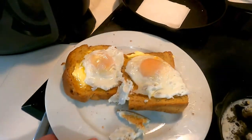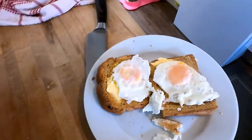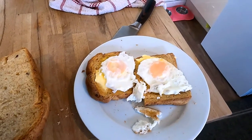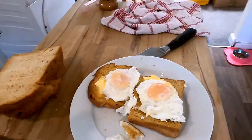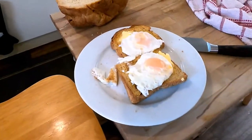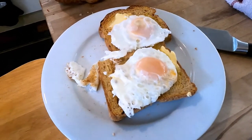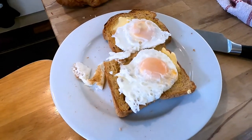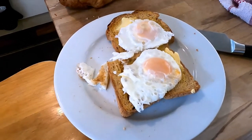There are my two fried eggs — perfectly done. I'm perfectly happy with those. I'm going to sit down, put some salt and pepper on them, and eat them with a nice cup of coffee. Thanks for watching. This has been Bad Food Blog, and this has been low-fat fried eggs. Good morning, and please like and subscribe to the channel — if you really want to help the channel out, the like button is the way to go. Thanks very much, bye bye.